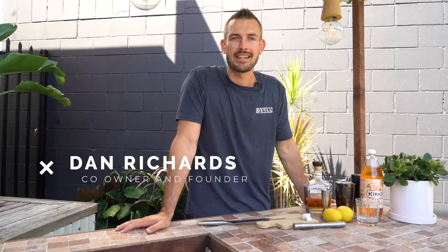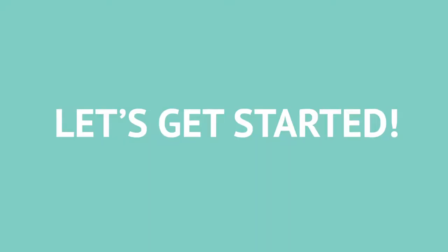G'day guys and welcome back to another episode of the weekly mix-up. Today we are making the Kentucky Lemonade. Let's get started.